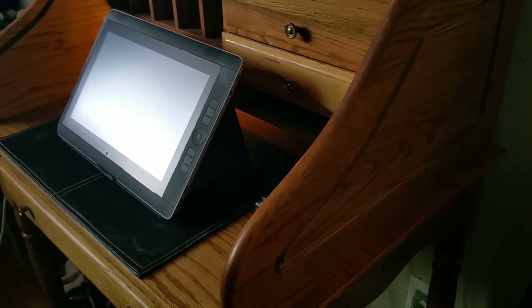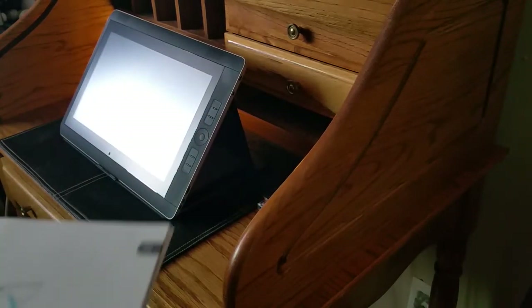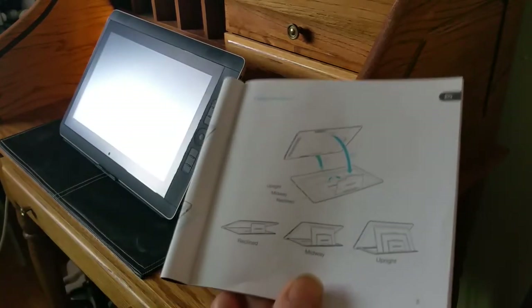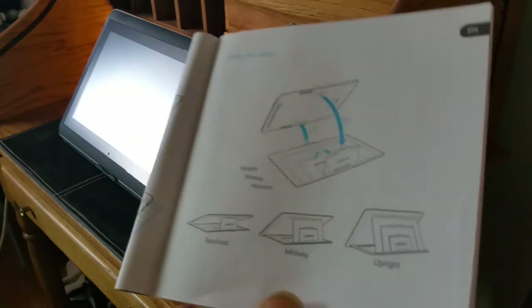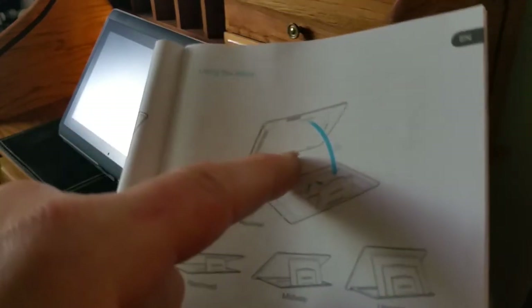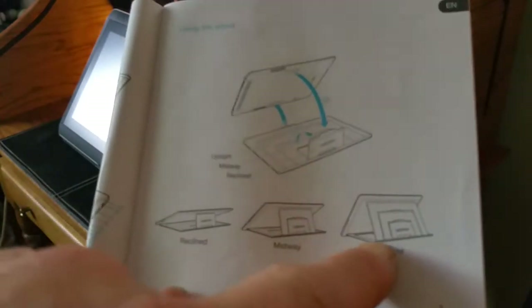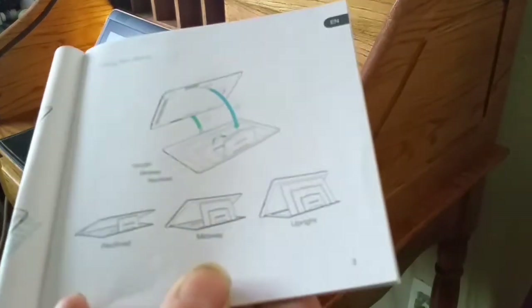I thought I'd make a quick video on two different ways to use the stand that comes with the Cintiq Companion II. They show one way in the manual and only one way, and that's the traditional way you see in all the videos. People click it into the bottom and then use the three different heights, and it's very inconvenient to use. It takes forever to click it in and click it out.